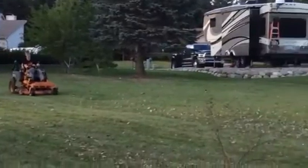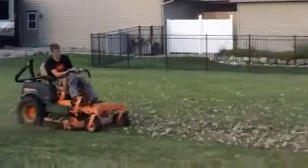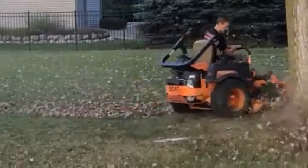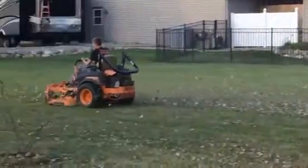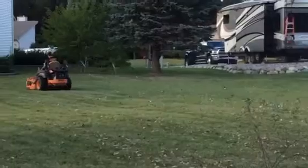So we rigged it up last weekend. Got the bracketry all changed around — it needed a couple tweaks. Luckily the brackets that come on the bagger system are pretty adjustable; they've got a bunch of different settings on them, so I was able to get it to fit this mower no problem. Took about a half hour of messing around with it.